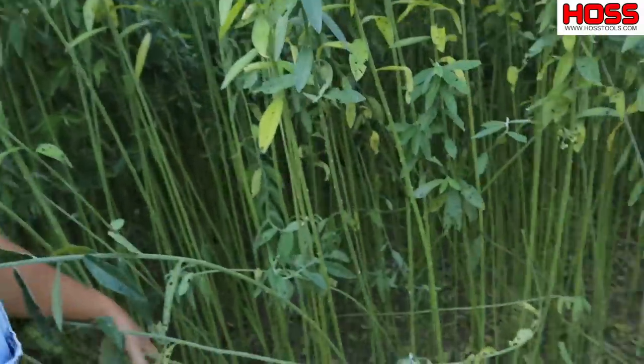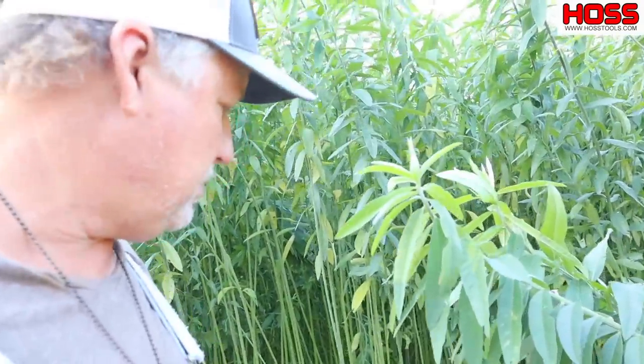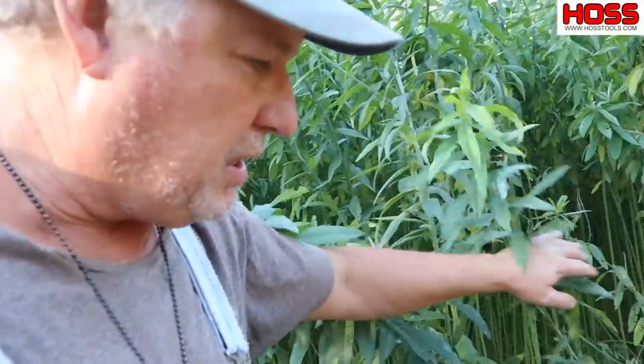Sun hemp is great for weed suppression — you can see how clean it is in there. I really have a problem with pigweed, and there's not the first pigweed in this patch of sun hemp. It shades it out real nice.